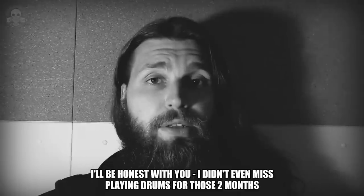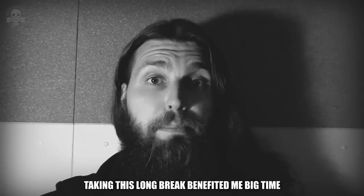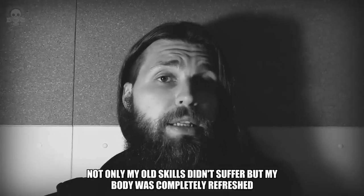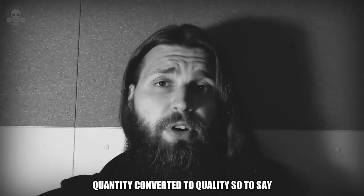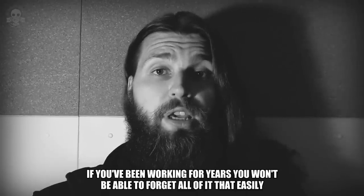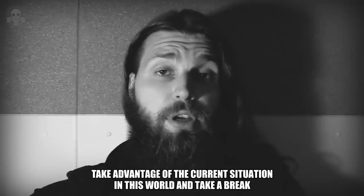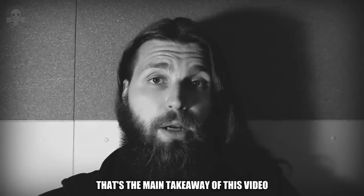I'll be honest with you, I didn't even miss playing drums for those two months. Taking this long break benefited me big time. Not only did my old skills not suffer, but my body was completely refreshed and ready to take on the upcoming challenges. Quantity converted to quality, so to say. Don't be afraid of completely losing everything you've learned — if you've been working for years, you won't be able to forget all of it that easily. Take advantage of the current situation in this world and take a break. That's the main takeaway of this video.